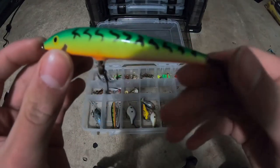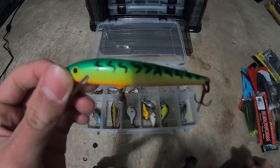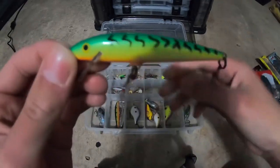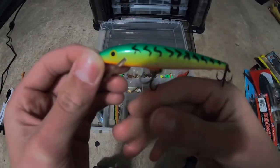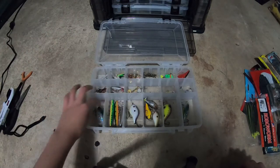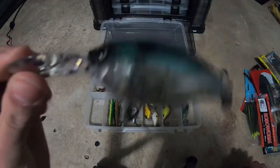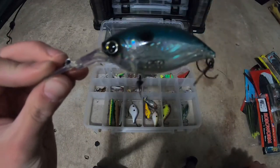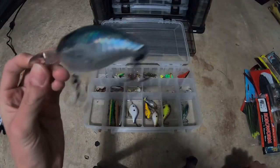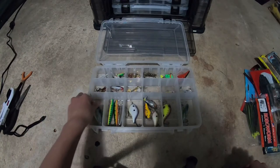We think it was old because the hooks are rusted, but it really works well — like a rainbow chartreuse color. This is a crankbait I haven't thrown — it's a 10 to 12 foot diving crankbait and I don't fish waters at 10 to 12 feet. I got it from Mystery Tackle Box and I can't use it, but I like it so I'm going to keep it until I'm older.